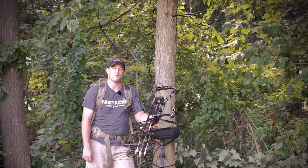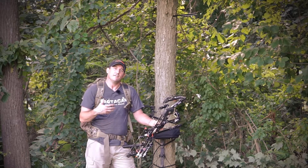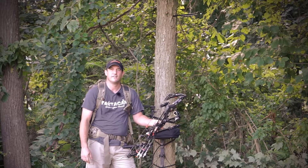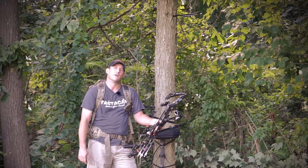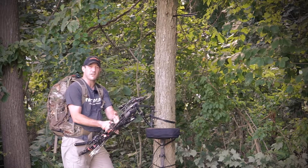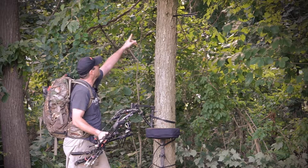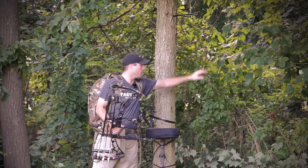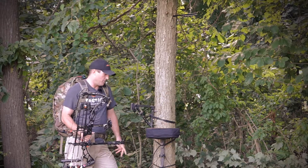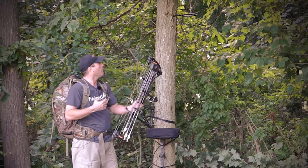Welcome back to Frame Your Game. I wanted to bring you up here today to give you some insight on how I set up my stand when I'm getting ready to film my own hunt. One thing you'll notice that was already here is a stand camera arm, accessory hook, bow hook, and on the backside is a tree step — I'll show you what those are all for.